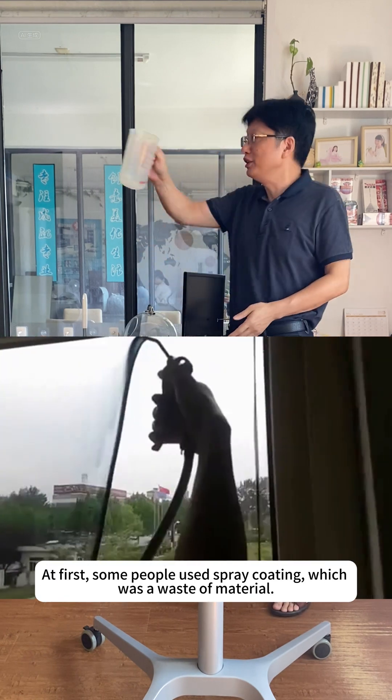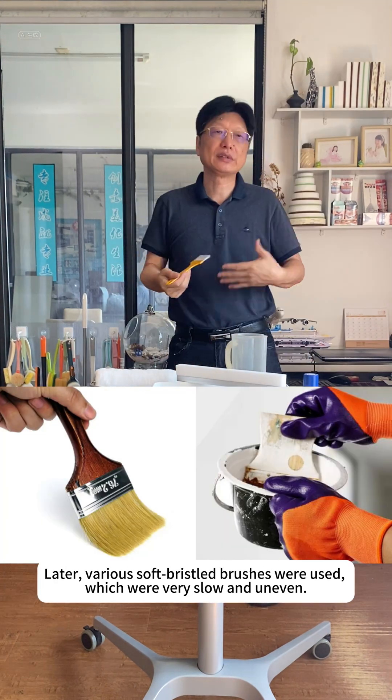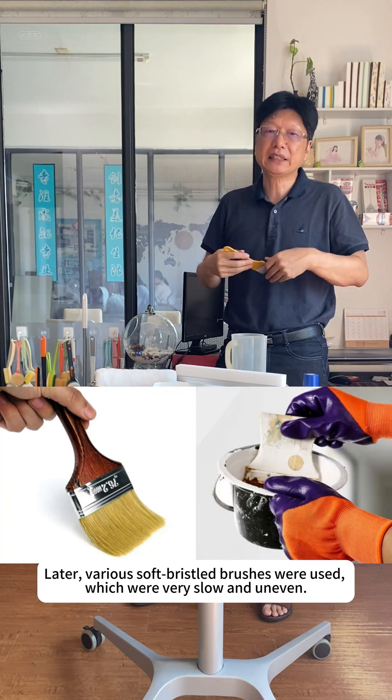At first, some people used spray coating, which was a waste of material. Later, various soft bristled brushes were used, which were very slow and uneven.